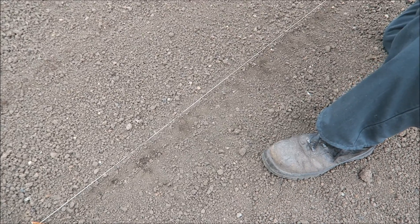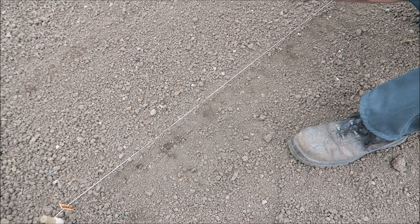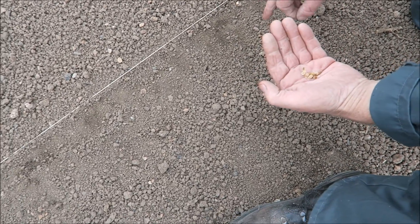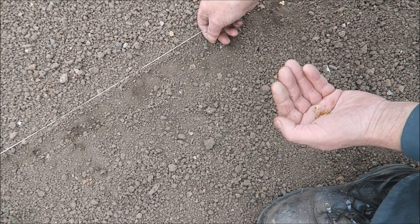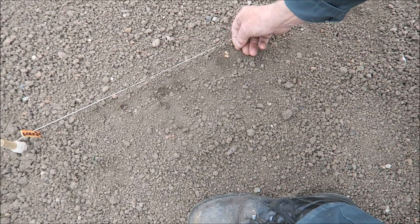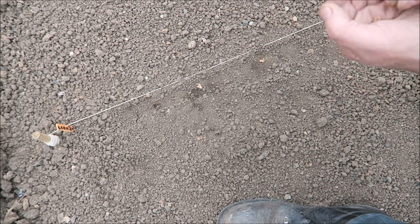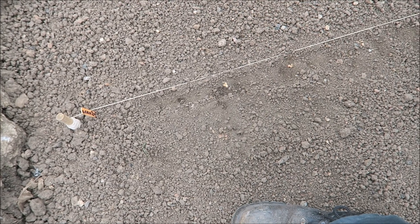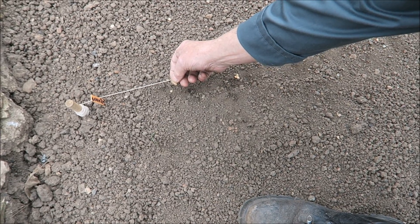I'm putting the parsnips in. Parsnips are notoriously bad germinators, so these are the seed lot — I'm putting them in groups of three, about six or seven inches apart. When they're up we'll reduce them to one. There's four there but it doesn't matter — you just take one out. You get a lot of seed, but any seed you have left over try not to save, because parsnips are notoriously bad — if the seed is old it will not germinate.